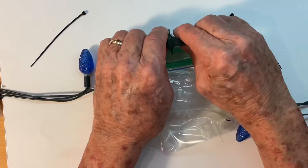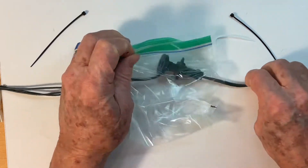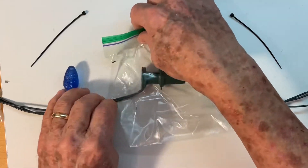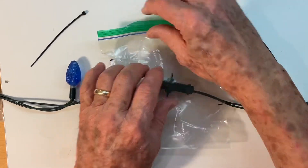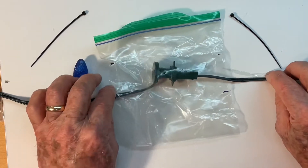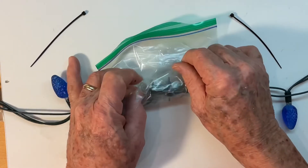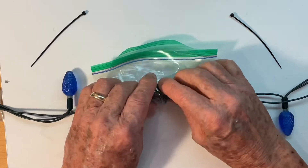Secure the connection and then just pull it down into the center of the bag like this. You want to make sure that it's centered in the plastic. When you're happy with that, just roll this up centered.